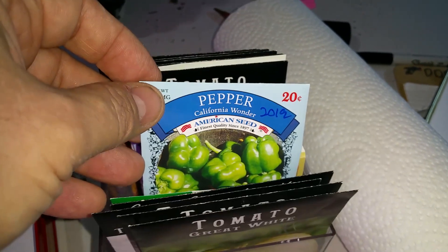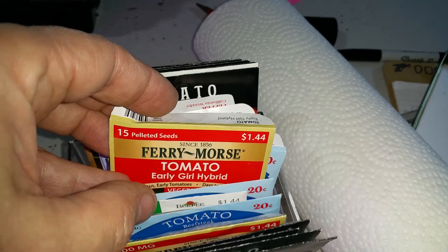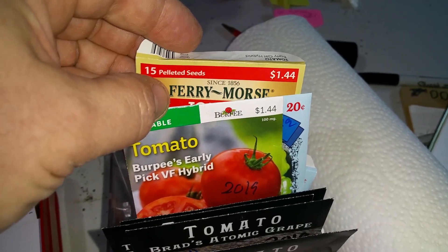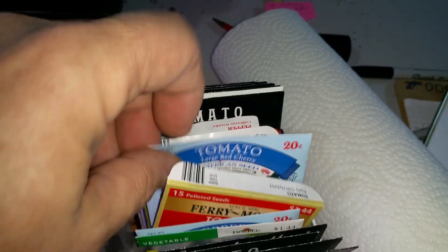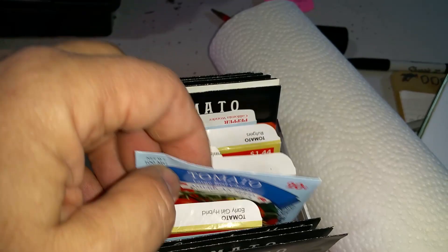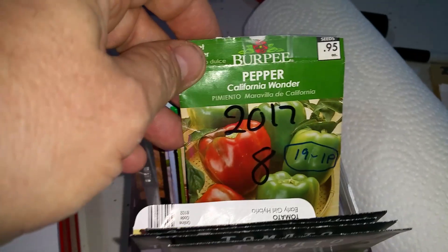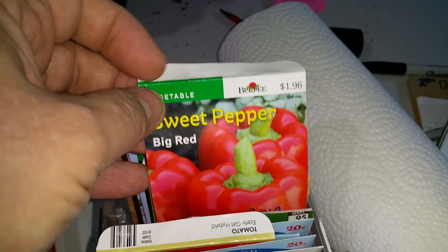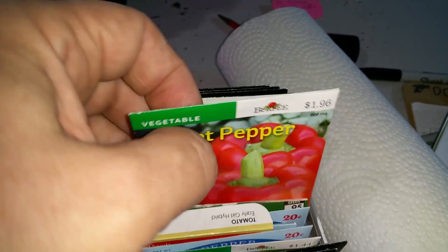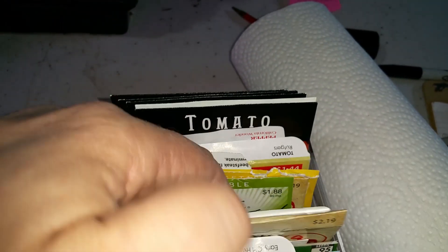We've got some California wonder peppers — American Seed from Walmart for 20 cents. Early girl hybrid is not doing well; I think it's the Burpee early pick VF that did okay. We've got some more large red cherries doing well, more California wonders — those are old seeds that did germinate but not 100%. Burpee sweet pepper big reds are doing well. Abe Lincoln — planted last year and they did well — they're doing well again so far this year.